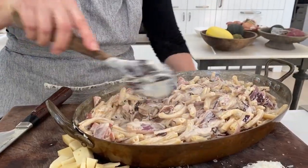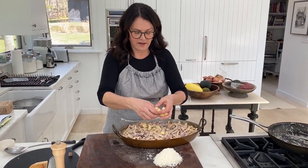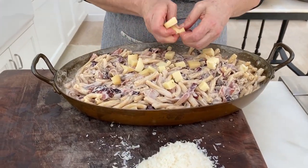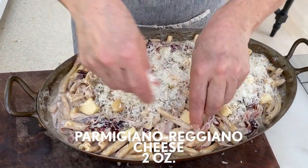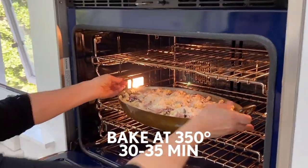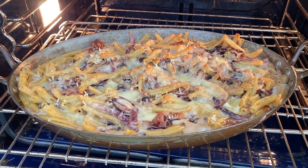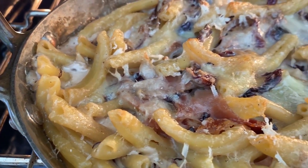Oh my god, that looks so good. Now I'm just going to take that little bit of fontina that we set aside and distribute it quite evenly over the top so it'll melt into little puddles, and then the Parmesan goes on top, and then it's going into the oven. That's going to bake for about 30 to 35 minutes — unless you're coming from the fridge, in which case add about 10 to 15 minutes. After 30 minutes it's all crunchy and golden on top and bubbling on the edges.